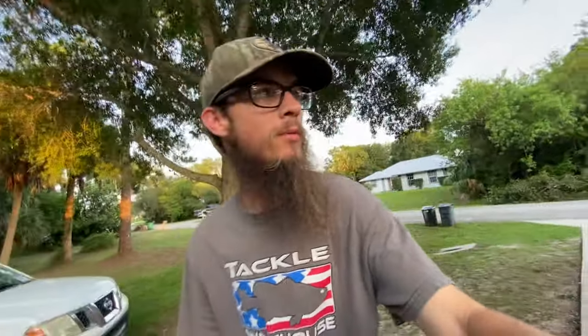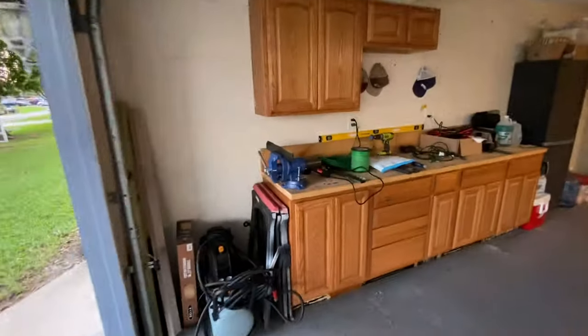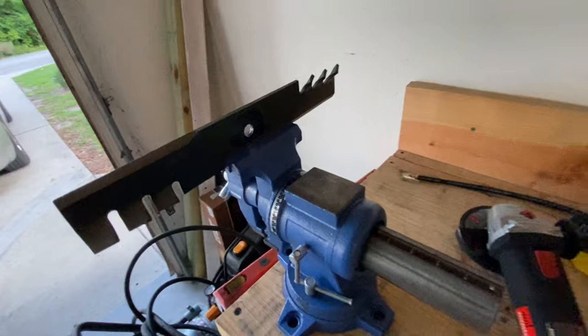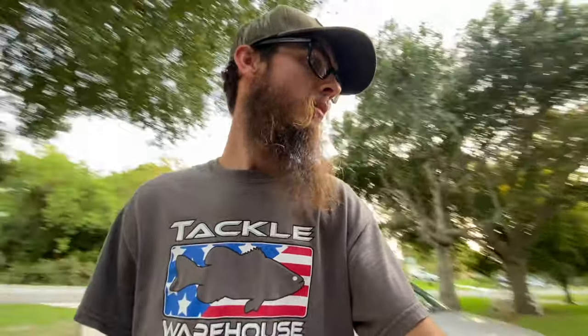I wouldn't waste my money on that. If you can't afford the big dog, I'd say just get a little grinder. I went to Harbor Freight, got my little grinder and my vise, and I think I spent less than 60 bucks on both. You can probably even go the cheaper route. I ended up getting a little bit bigger sized one just in case I wanted to do anything else with it. But that's all there is to it.